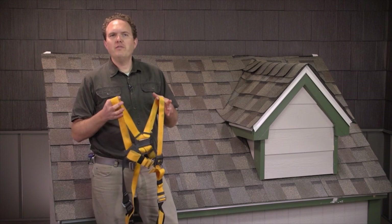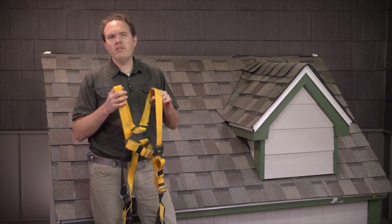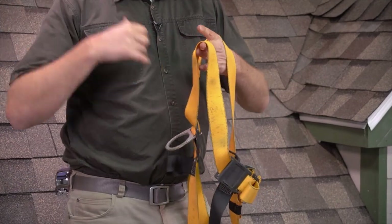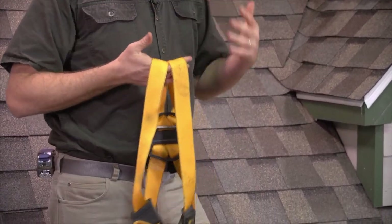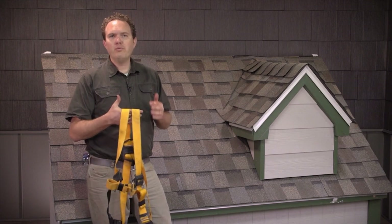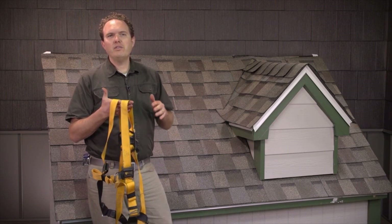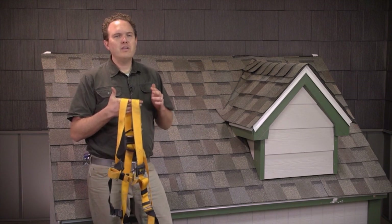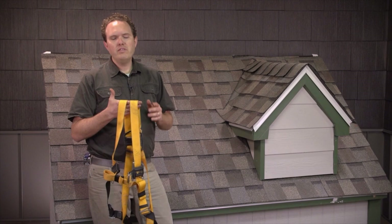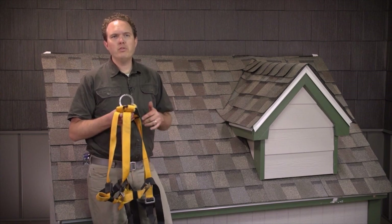I'd be remiss in a discussion of important tools for shingle roofing not to mention an important piece of safety equipment: an official fall protection harness system. This is made specifically for roofing and other applications — it's got a big loop that goes on your back to help protect you in the event of a fall. Throughout this series you won't see us using it because we're working on little models inside, but if you're working outside on a roof that's one story or more tall, you definitely want to get one of these setups. It comes with other pieces and instructions on how to attach it securely to the roof. It's an essential piece of safety equipment, and especially if you're not used to working on roofs, using one of these can really save you. These systems are not very expensive and can be found at some big home improvement stores and definitely through your roofing supplier.